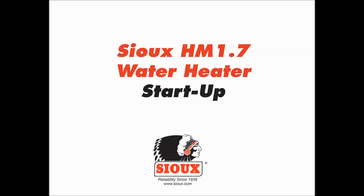The HM1.7 water heater by Sioux Corporation is a new design building off the success of Sioux's M1, which has been a popular water heater in the concrete industry for over 40 years.